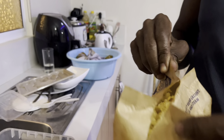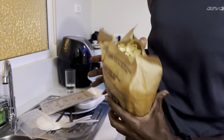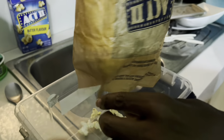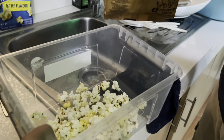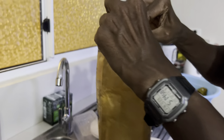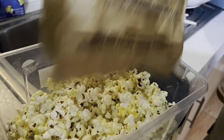You have to be careful. Don't burn your skin. And we'll pour it in here. It's so hot. Open it a bit. I've got the bag open now. And there we have — freshly popped popcorn!